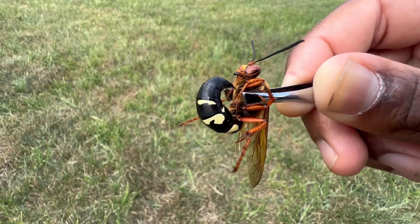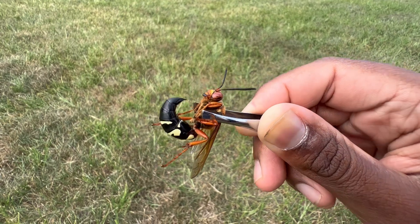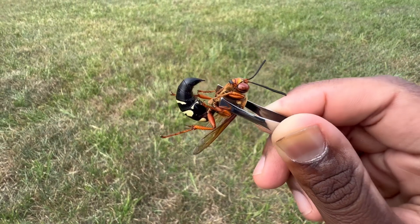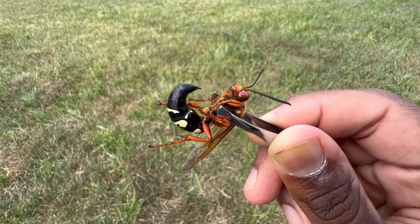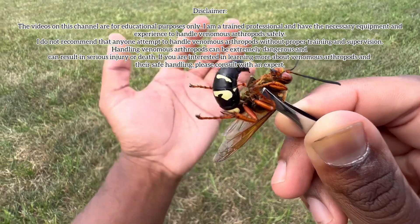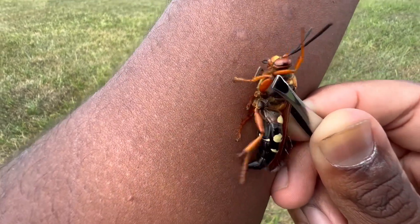As I'm stinging myself, I might actually ditch the tweezers, because this wasp is super big and the tweezers are not very good at supporting it due to its large size. So midway through I might just use my fingers to hold it down. But yeah, without further ado, let me sting myself — and there we go.